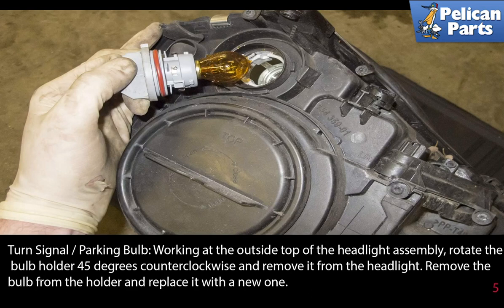Turn signal parking bulb: working at the outside top of the headlight assembly, rotate the bulb holder 45 degrees counter-clockwise and remove it from the headlight. Remove the bulb from the holder and replace it with a new one.